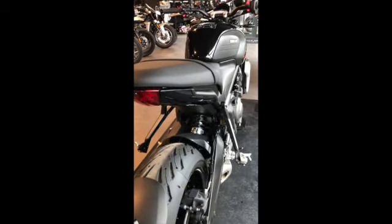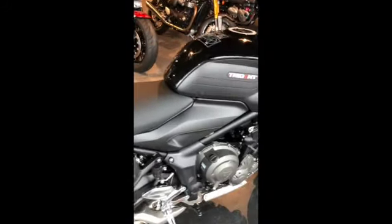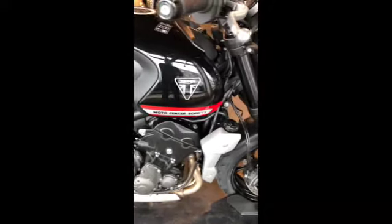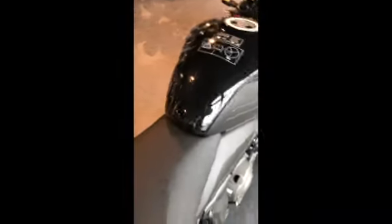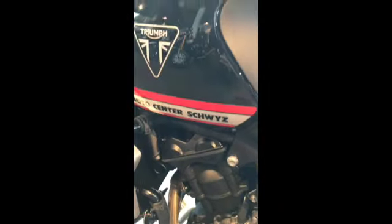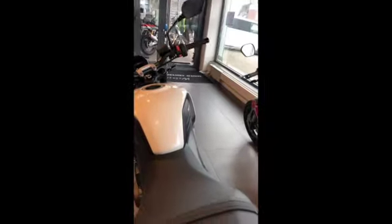So this is the gloss black finish, and now the metallic white.